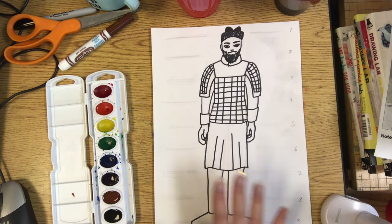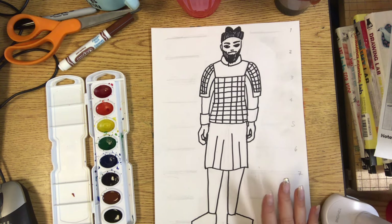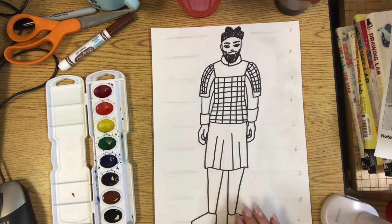We're going to try and make that color and make our warriors and horses look old — that look is also called an aged look. We're going to give it an aged look, and I'll show you how to do it using different kinds of materials.